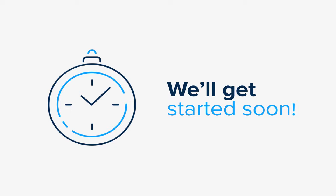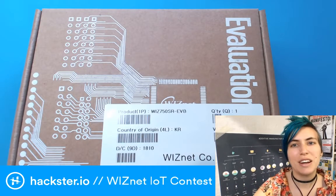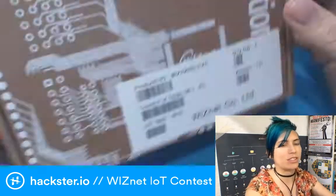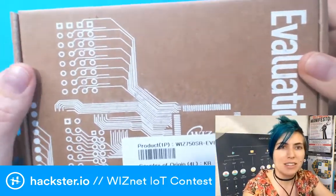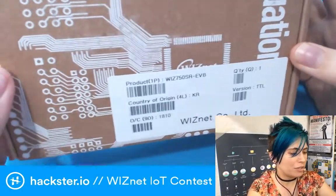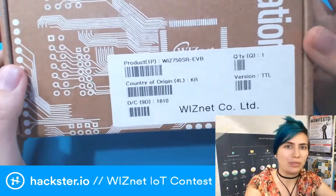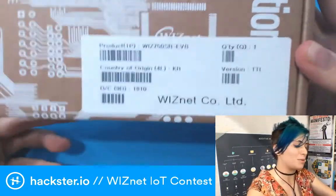We're live! Hey Hacksters, what's up. Today I have some info for you about a contest that we're running with WIZnet, and I happen to have this kit available to unbox for you as well. What we're looking at is the WIZnet WIZ750SR kit — this is a serial-to-Ethernet converter, and I believe it converts back again as well. Let's open it up first, that's going to be the most exciting part.